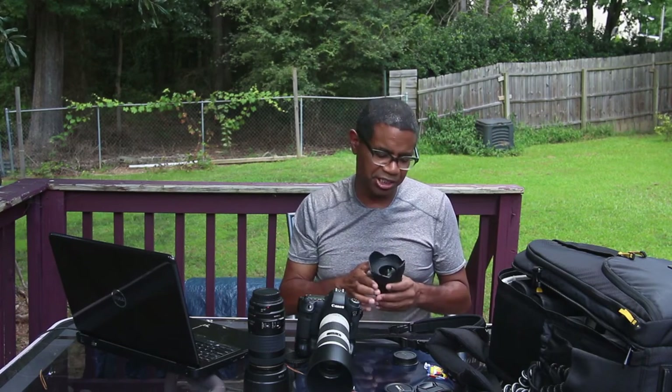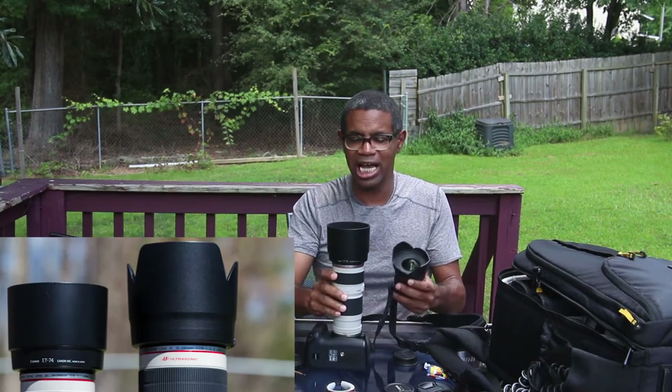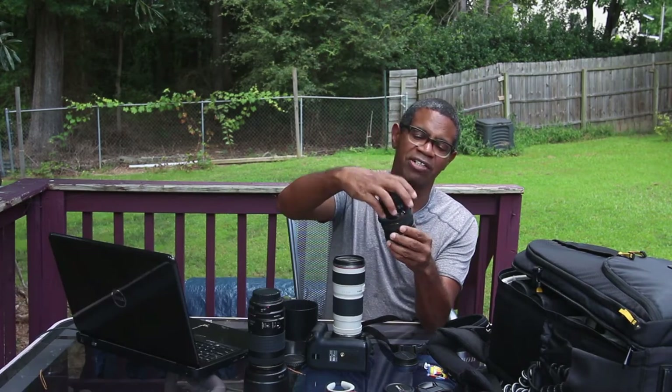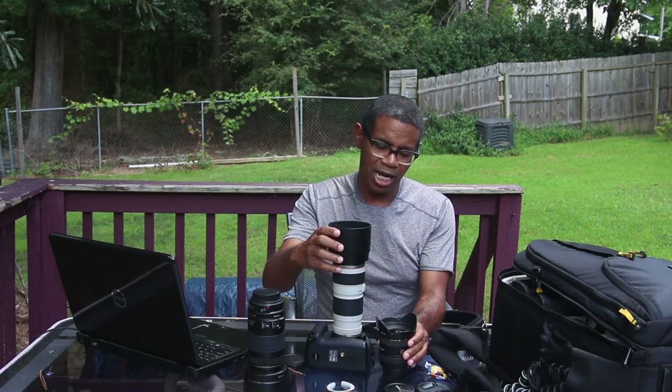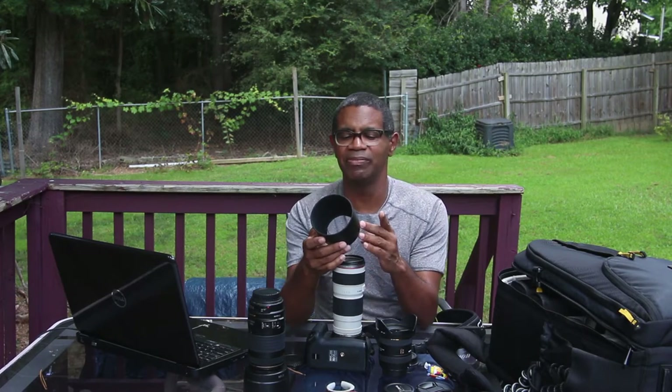But this video is not about UV filters — it's about the lens hoods. As you can see, there are basically two types of lens hoods. This type is known as a flower type lens hood, and this one is a cup type. Both of them pretty much do the same job. In fact, you can get flower type lens hoods that are much deeper than this one, thereby giving you pretty much the same benefit.